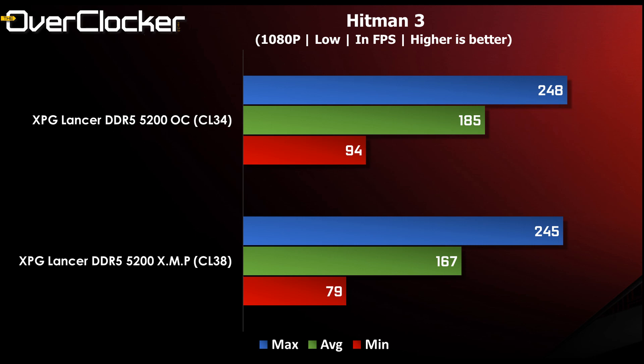However, if you put in the time to actually tune the memory — as I said, to CL34 with tuned sub-timings and tertiary timings — you get significantly better performance. In Hitman, from XMP at CL38 5200 all the way to a tuned CL34 5200, the average frame rate jumps from 167 frames per second to over 180. That's a massive jump, and you would not expect that given you're at the same frequency, but it really speaks to the value of tuning your memory.